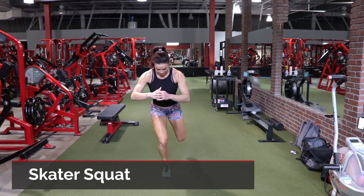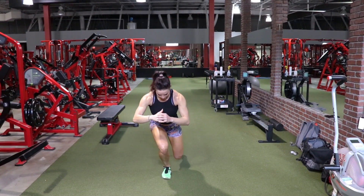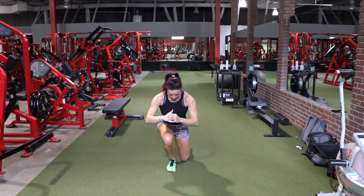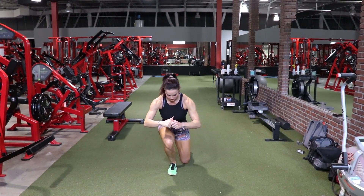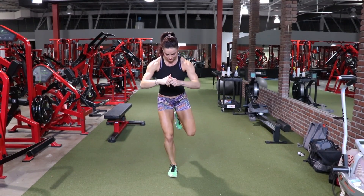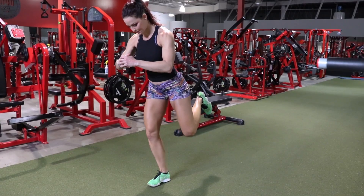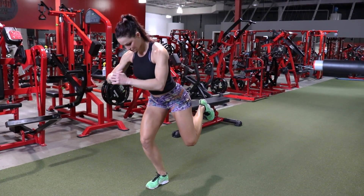So without further ado, let's get into it. The first exercise is a skater squat. I especially love this exercise because you have the ability to self spot. Use that rear leg to your advantage and you'll find that you have typically little sticking points. I try to keep the foot above the knee, and that keeps me from tapping my foot a little too early.